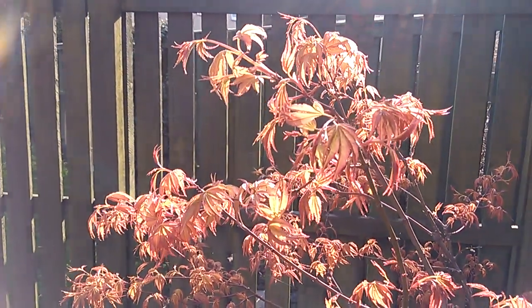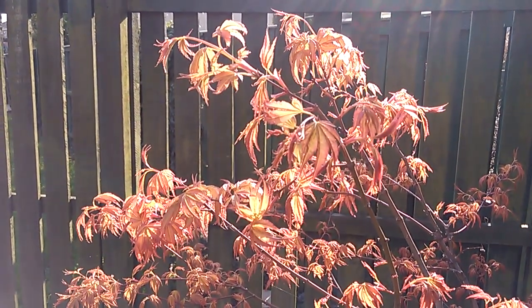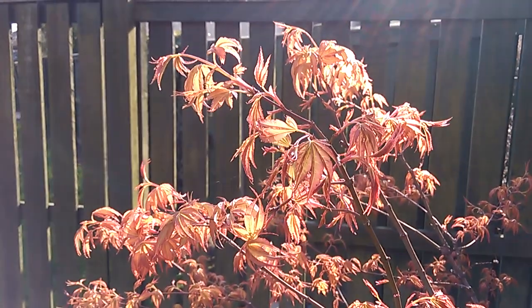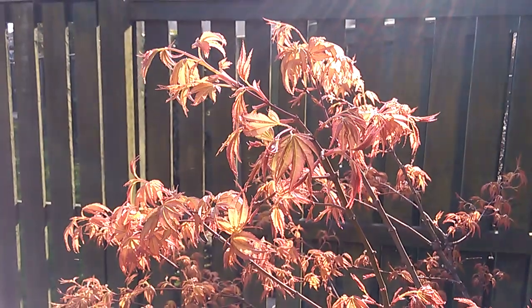This is Acer Palmatum Katsura, just captured up on this tree since its good prune about a month ago. 26th of March this morning, nicely backlit by the early morning sun here.